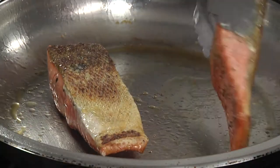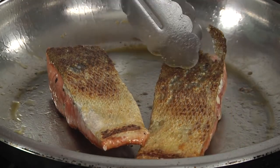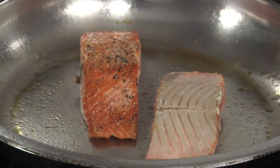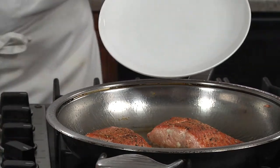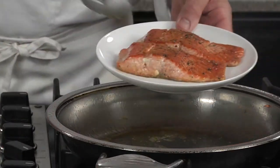Now that we've blistered the skin, let's pull it off — just grab the edge and give it a pull. Give them one more turn; it's about one more minute and we'll be ready to go. These are looking perfect. Let's go ahead and place them on a plate and set them aside while we finish our sauce.